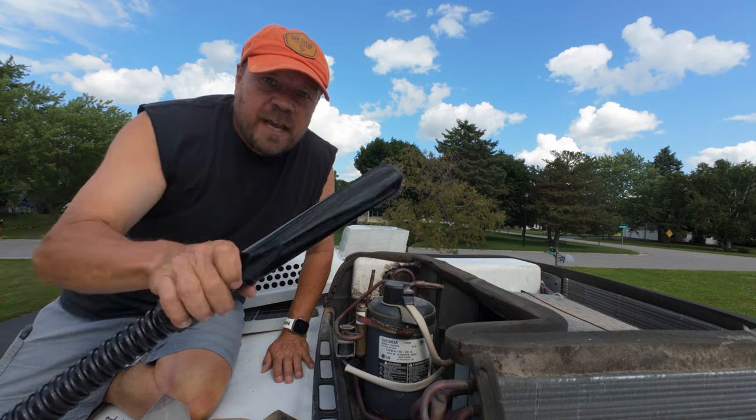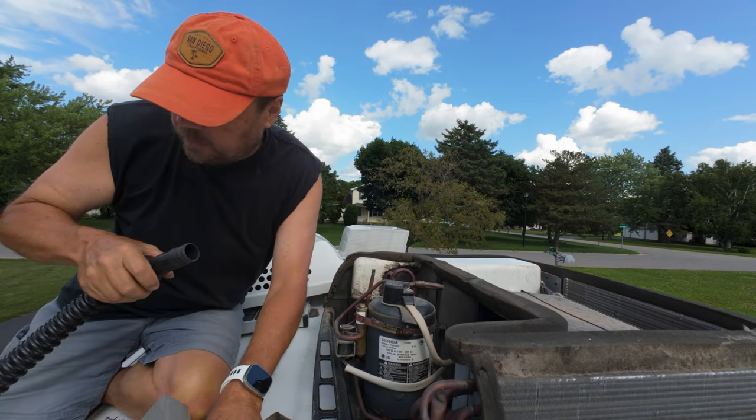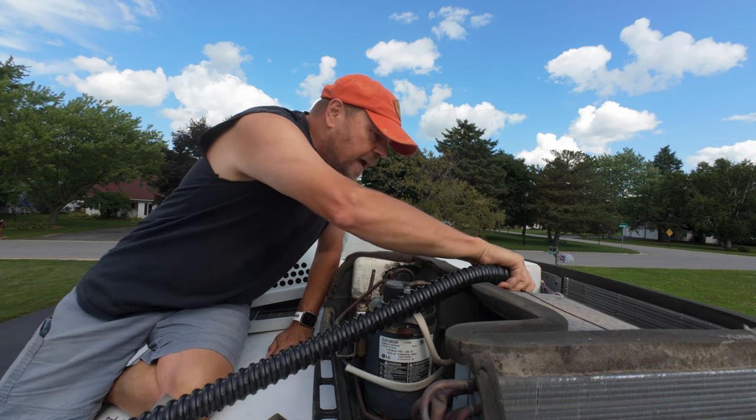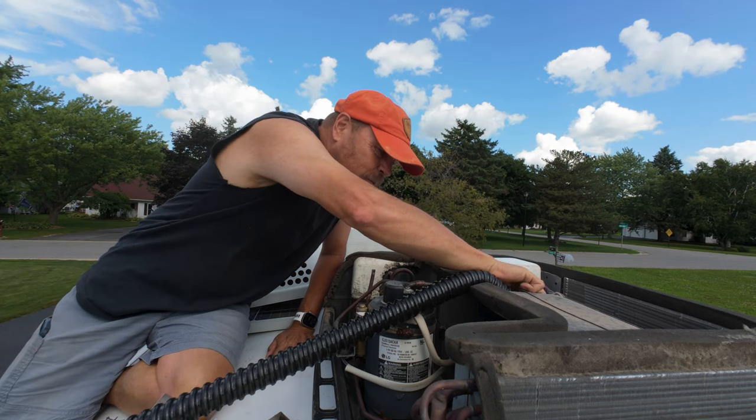I rigged up an extension to my vacuum hose, and it'll reach up here so that should help me get the pieces of mud out of the fan, hopefully.